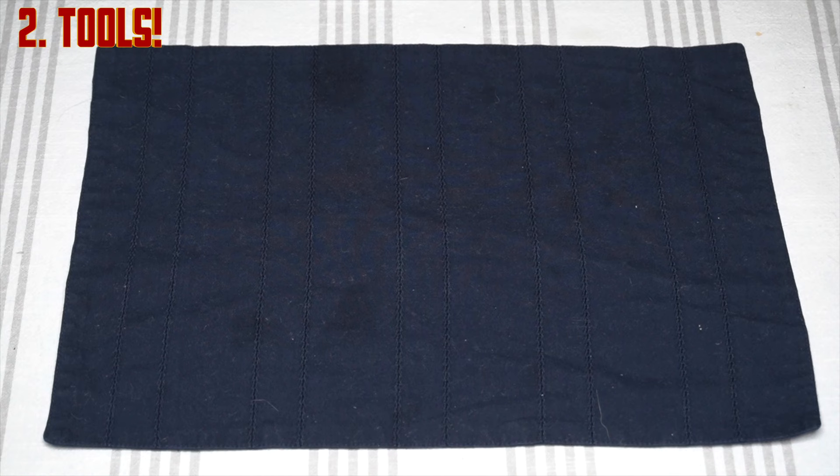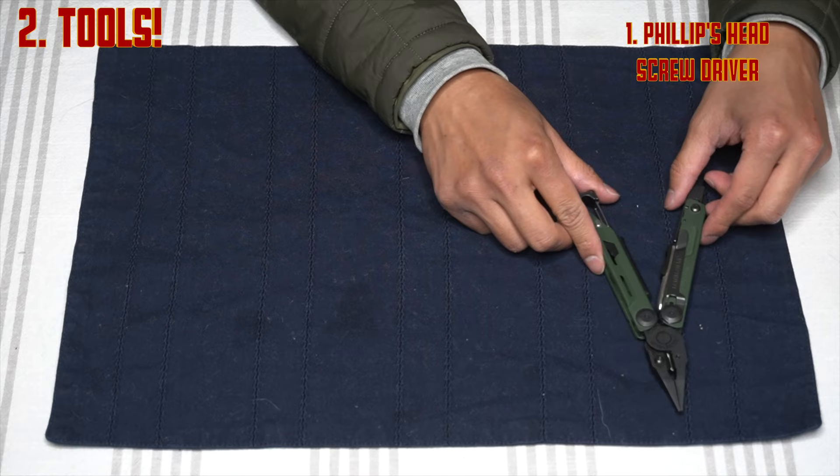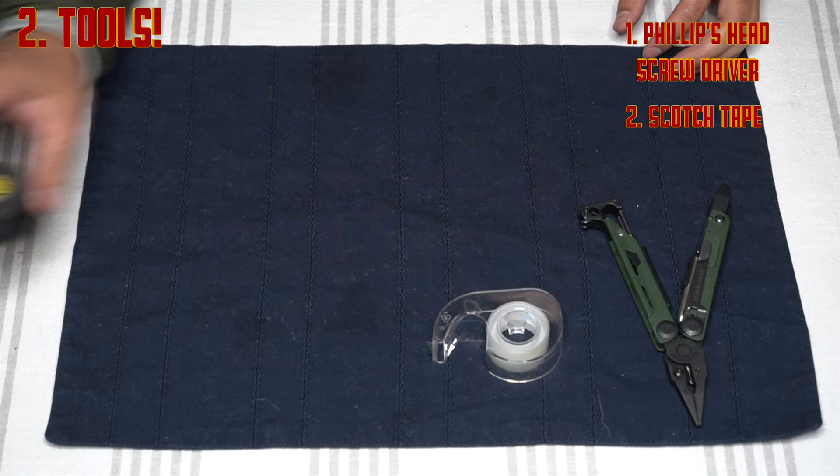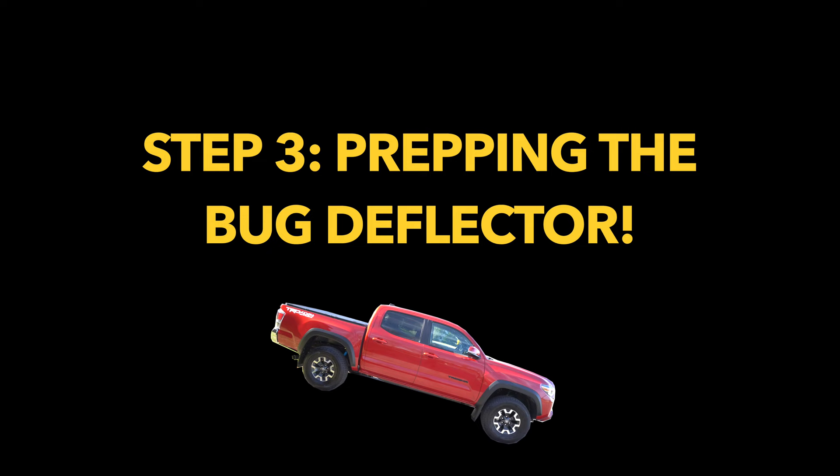Now that you've opened the box, you're going to need a few tools. First, you'll need a Phillips head screwdriver for screwing in the screws after you push in those housings. You'll also probably need some scotch tape, some electrical tape, and some microfiber towels for clean installation. Let's talk about what these tools are used for.